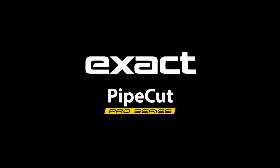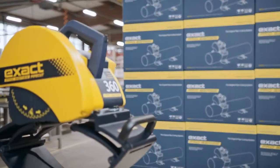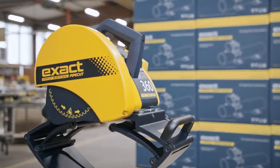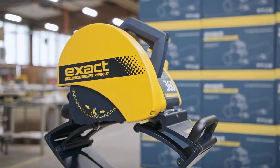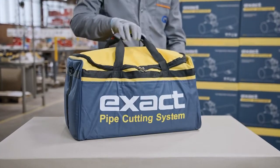Welcome to the Xactools PipeCut Pro Series instructional video. First, we will introduce you to the contents of the package.